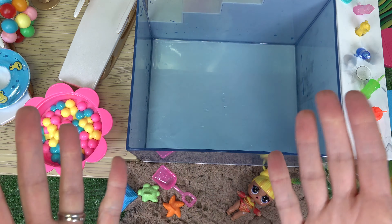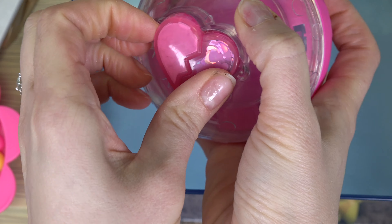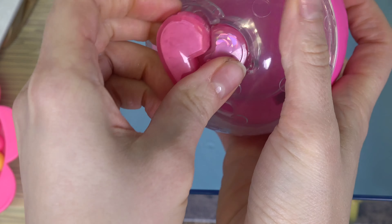Oh, look at that. What do we have in here? Looks like there's a heart shape in the middle. Let's go ahead and remove it — it's a broken heart. Looks like there's confetti in one and powder in the other. Let's open each heart. There's a lot of heart confetti. When the light shines on the hearts, we see so many different colors. That is so cool.